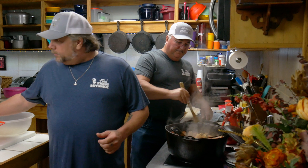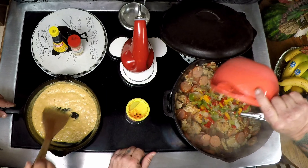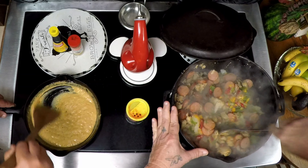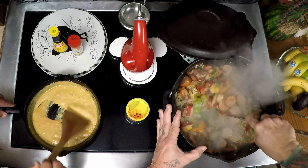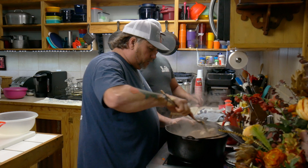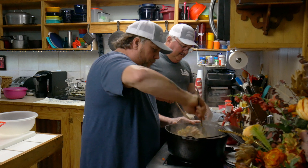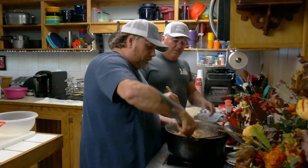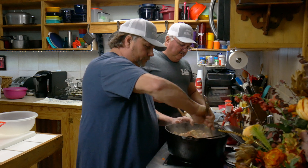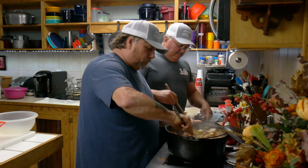I'm going to go ahead and add the bell peppers, the green onions, the onions, and all that's going in, guys. All this does is kick it up another notch, I guarantee you. Every time you add it, just like shifting gears in a car, all it does is bring it to another level. Oh Lord, this is smelling good. Lord have mercy! You can take that right there and put that on a po' boy bun. Yes, indeed — about an hour after that, you gotta go to bed.